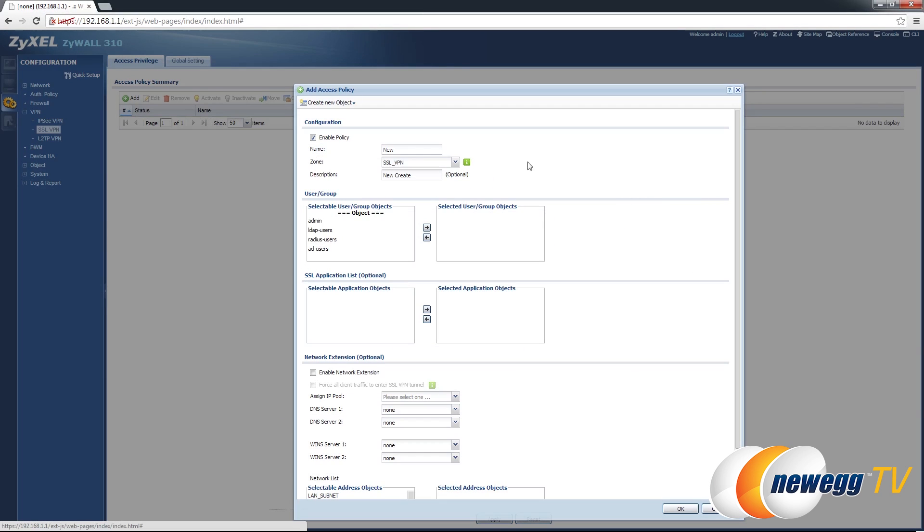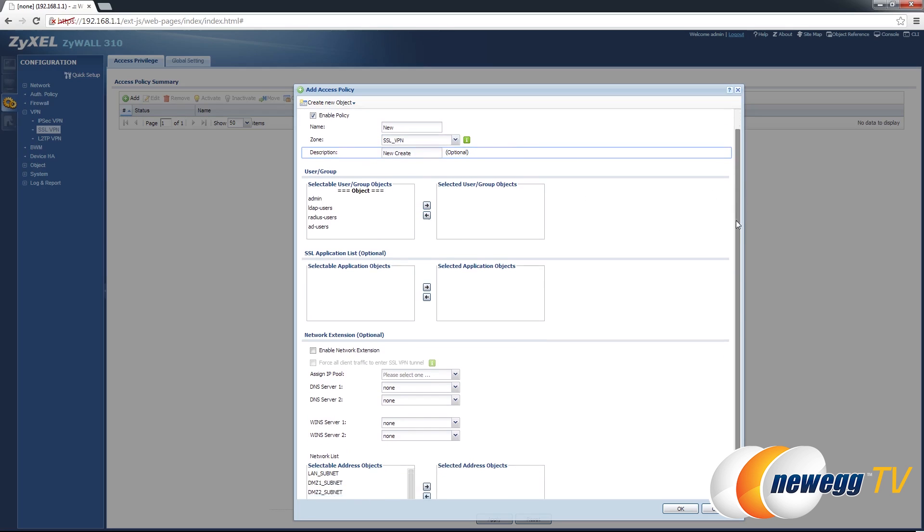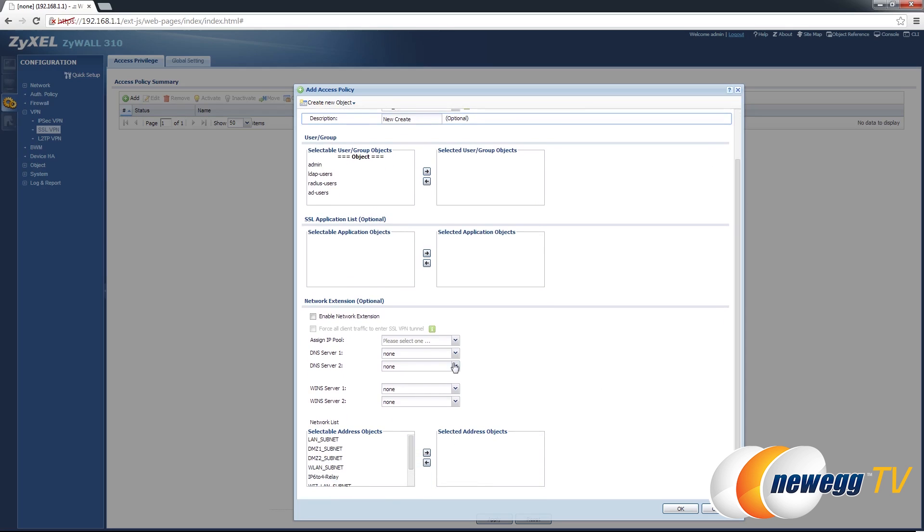If your office needs SSL VPN connectivity, this firewall supports reverse proxy and full tunnel modes, unified policy enforcement, client list secure remote access, and 50 concurrent SSL VPN users.